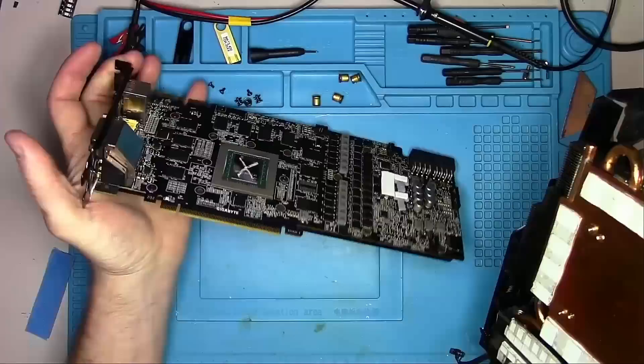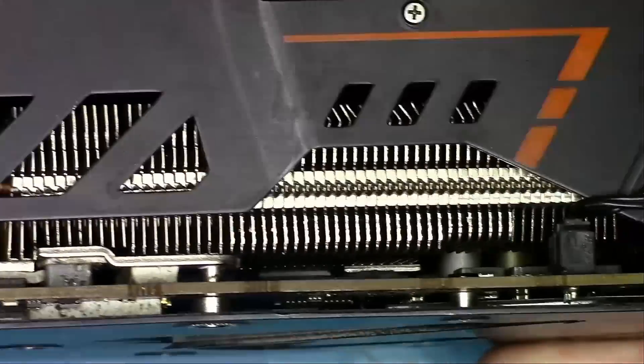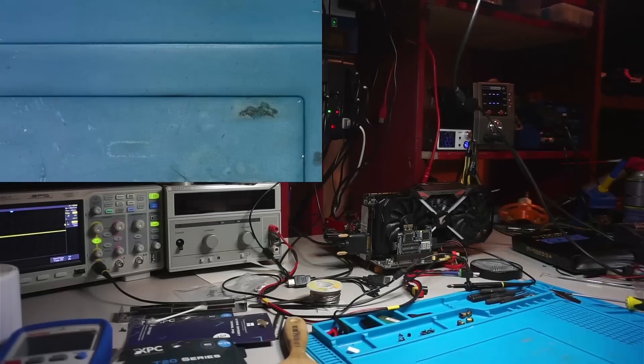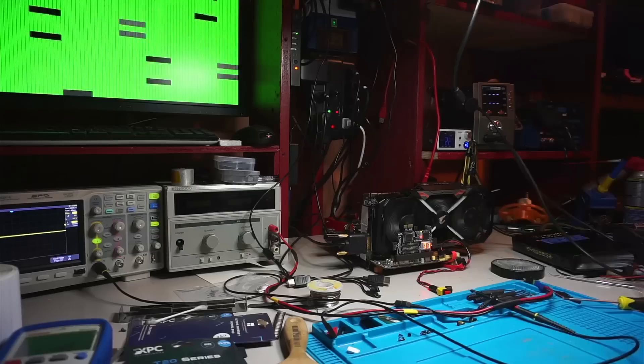Okay, so let's put this card back together and have a look under the heatsink. I think we have pretty good contact with the pads. This should prevent this problem from happening in the future. Whatever's left now is to power it on and do some simple memory tests while we're at it. And it looks like it's a pass.